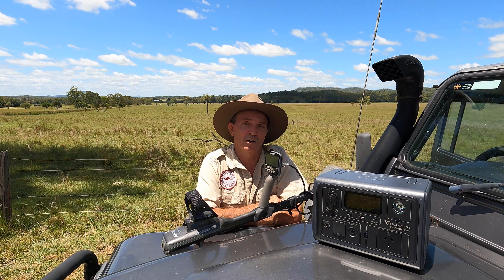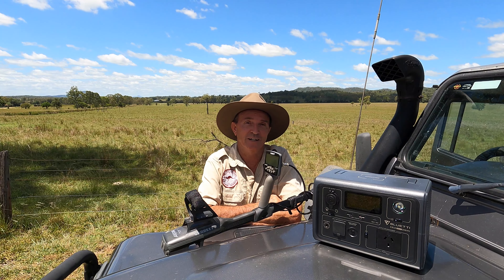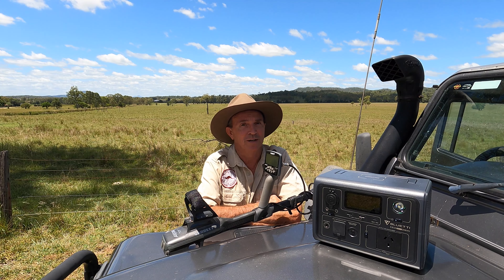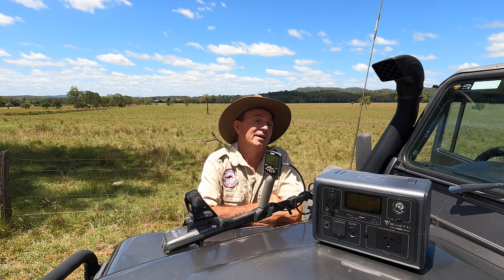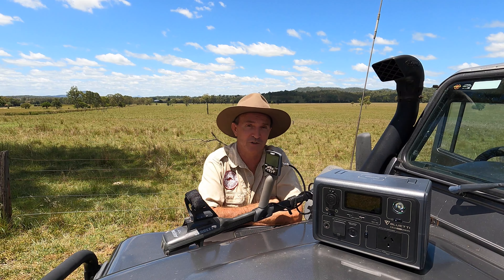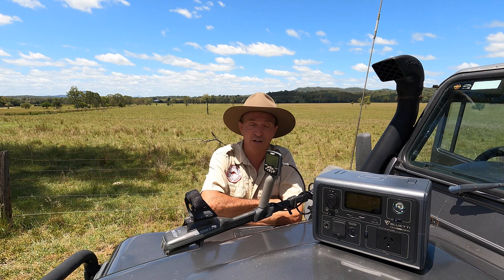Like I said, I get offered equipment to test but I've never done it. This is the first time I've done a product review because this is something I'm actually using. At four and a half kilos it's easy to move around the campsite. What I really personally need to know about this unit is its durability and its ability to hold its charge and operate successfully in an Australian summer — I'm out in the outdoors right now, it's almost 38 degrees today, that's 100 in the old money.